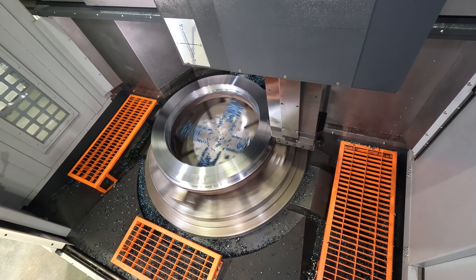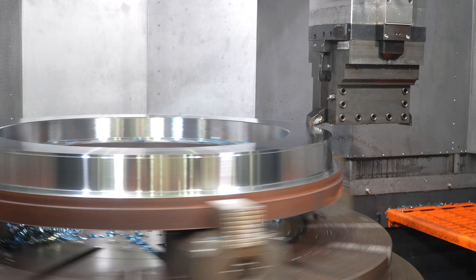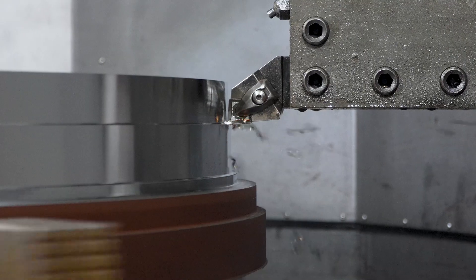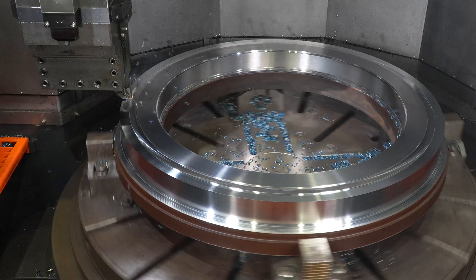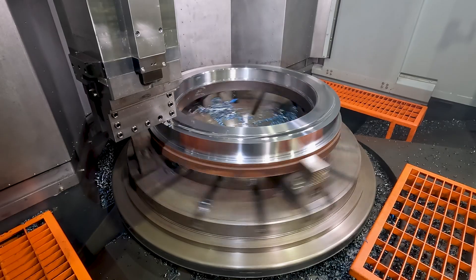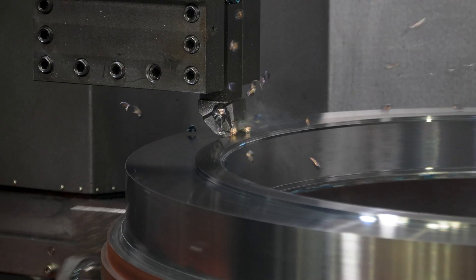The maximum weight capacity on the table is 8,000 kilograms or a little over 17,000 pounds. The table is driven by a 55 kilowatt spindle motor in duty rated, and 45 kilowatts continuous — that's 73.7 horsepower and 60 horsepower continuous.